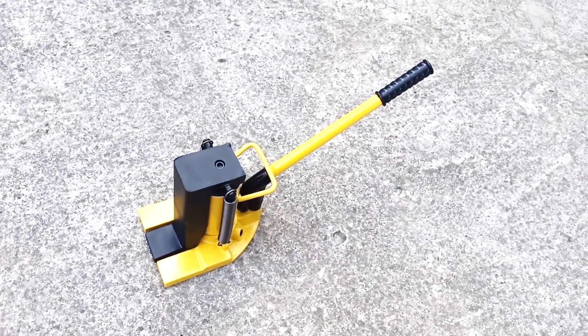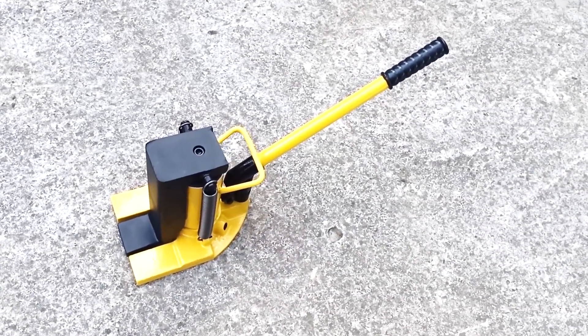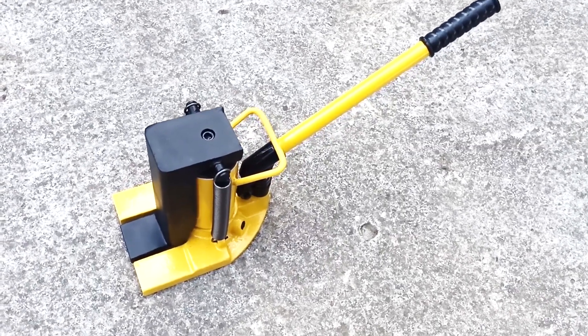Second, in production: using this jack, you can lift a machine to place it on a roller platform so that the machine can be moved.